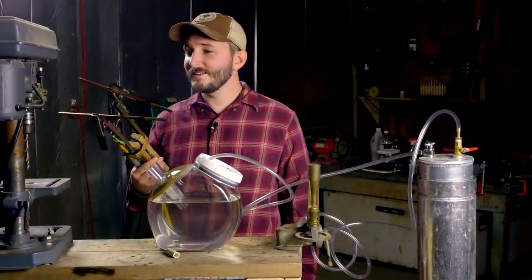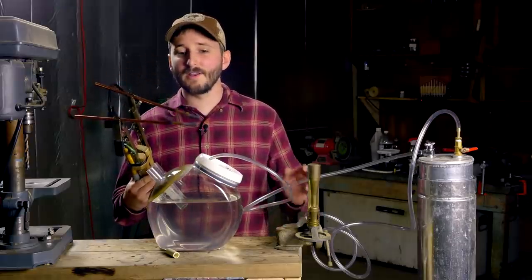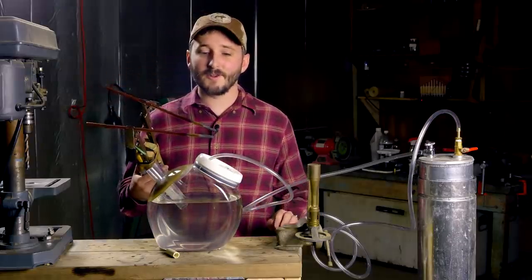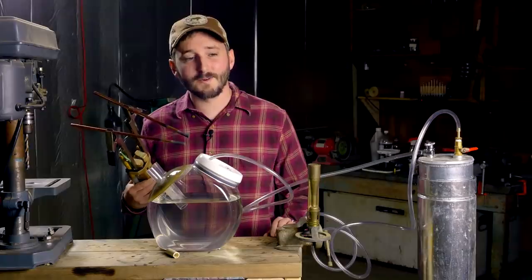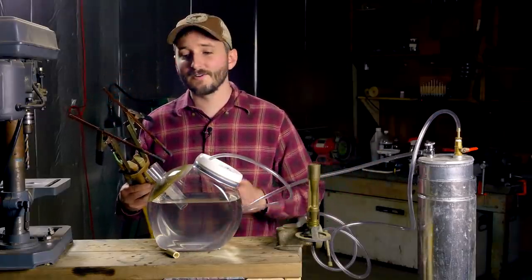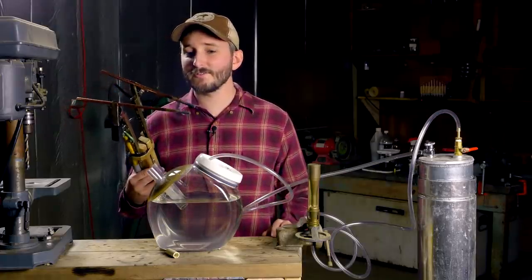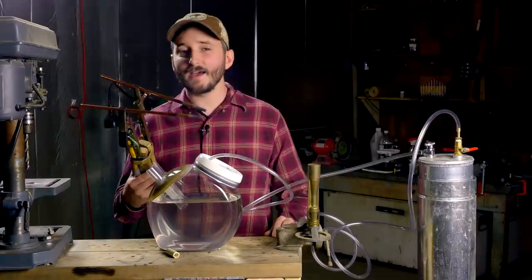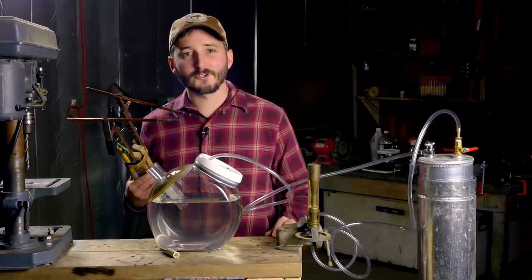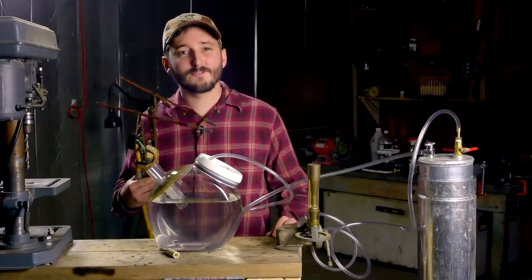All right, so that is it for this project. This was a really simple build, but I think this is a tool that I will find really useful around my workshop. I already have a setup here to film a follow-up video with this torch that I think you'll be really interested in. We're going to be generating a flammable gas using an arc torch in a process that I don't think you'll have seen. So stay tuned for that video.